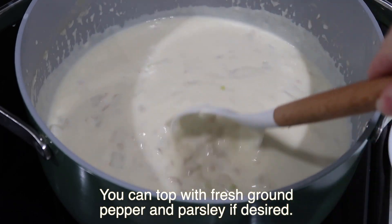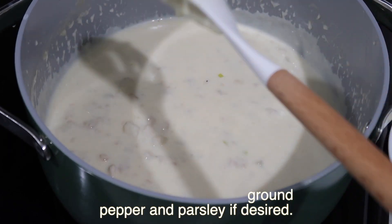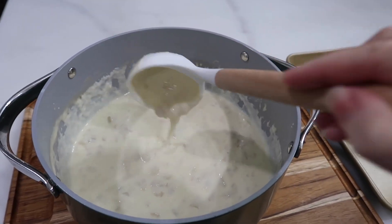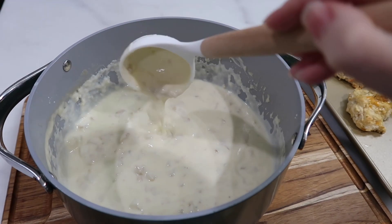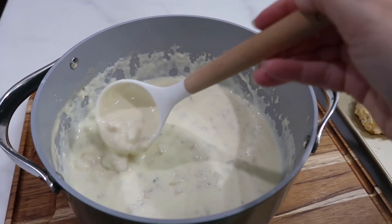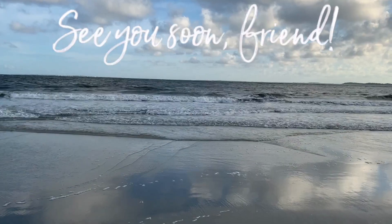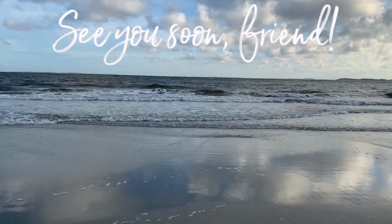We usually have it with the Red Lobster biscuits that you can buy in the box. We could also make this a little bit healthier and add a salad. That's it for this video — I hope you enjoyed it and if you did please give it a like, it helps my channel a lot. Let me know if you try the recipe, if you liked it, and we will see you next time!